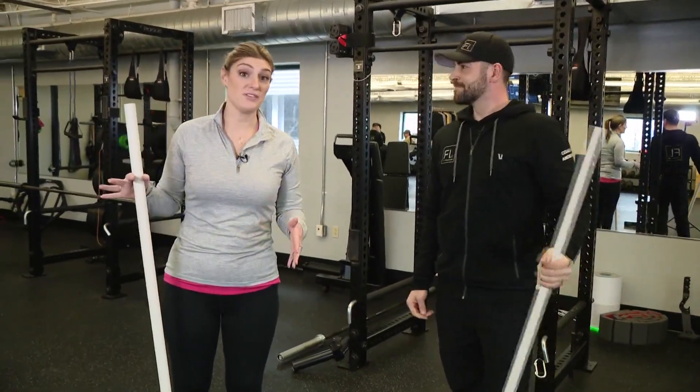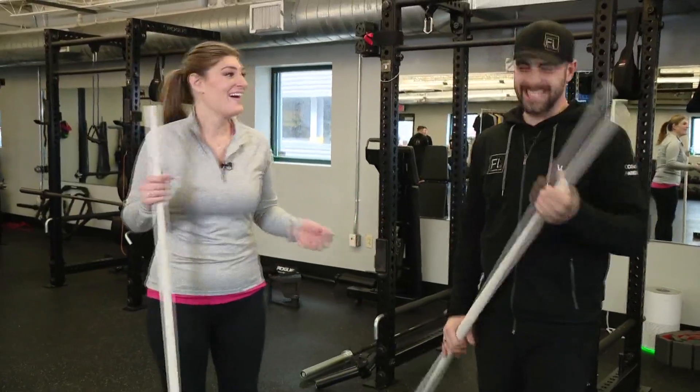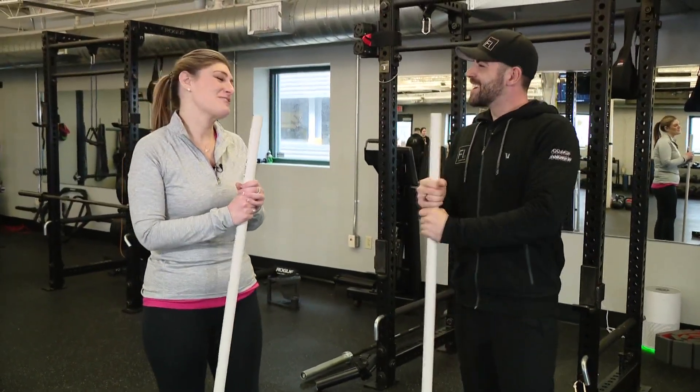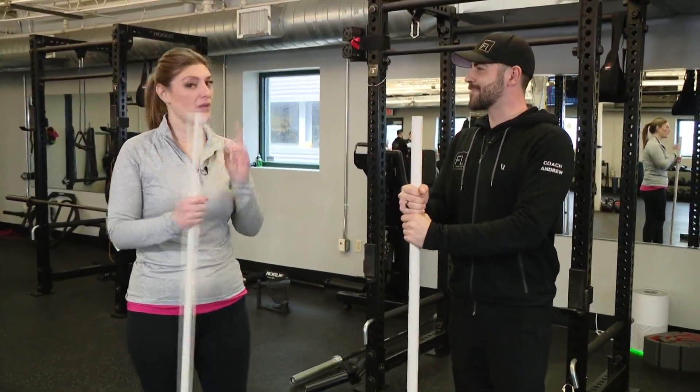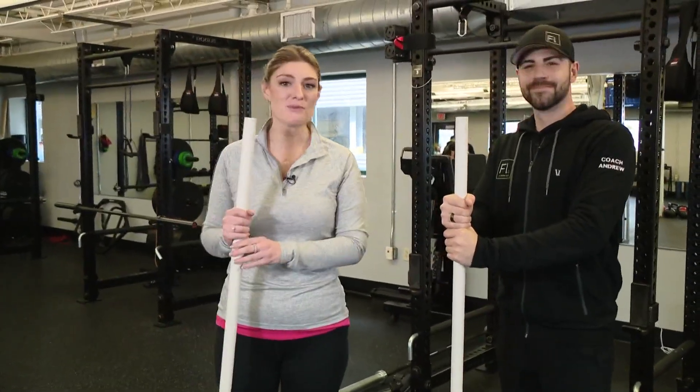Just from doing it with no snow it's like a workout, so you've got that perk as well. Thanks Andrew for the tips — we'll have the tips for you right on the 207 section of our website. Stay with us, we'll be back right after this.